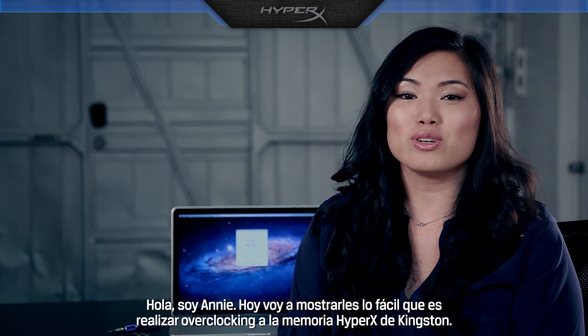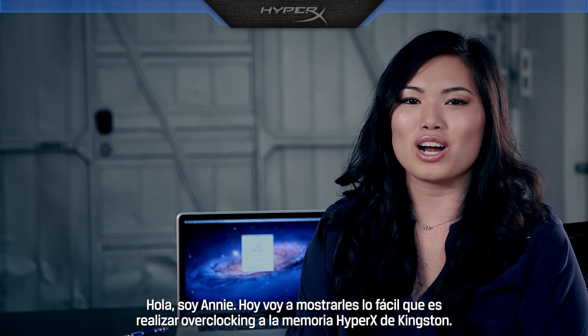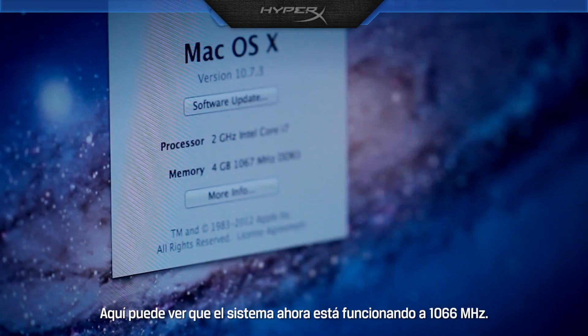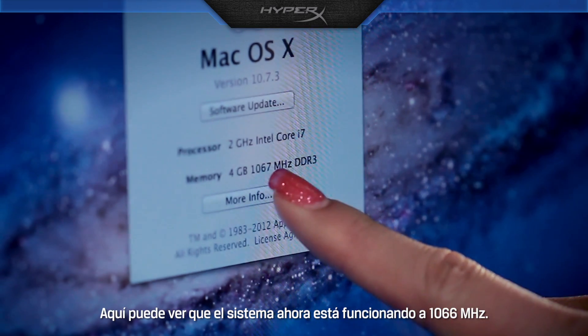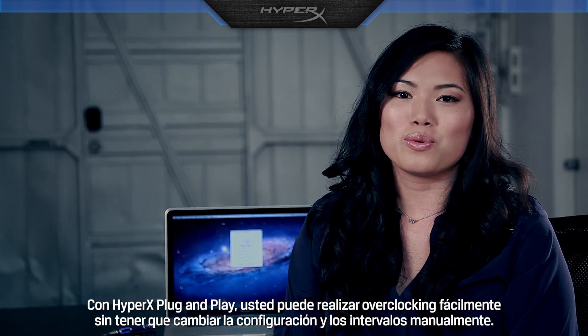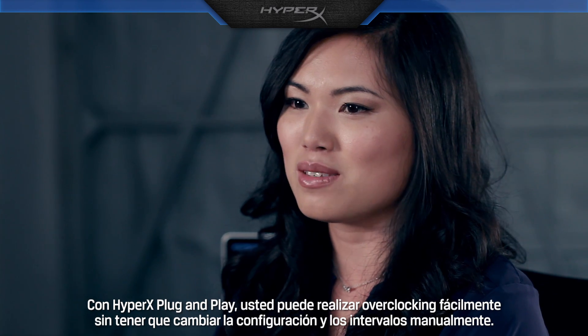Hi, I'm Annie, and today I'm going to show you how easy it is to overclock with Kingston's HyperX memory. Here you can see this notebook is running at 1066 MHz. With HyperX plug and play, you can easily overclock without having to change settings and timings manually.